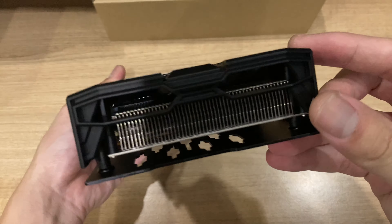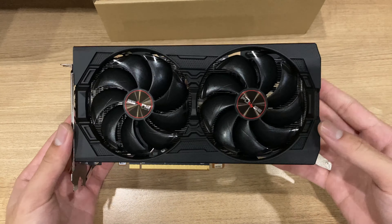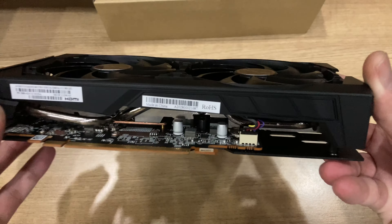So even though it's one of the cheaper options from Sapphire, even for a 5600 XT, it's really not built to be cheap. It does feel pretty nice in your hand. And it seems like Sapphire also has put a lot of thought into the cooling design of this card.